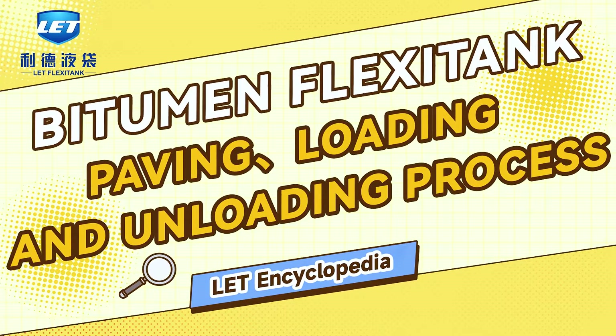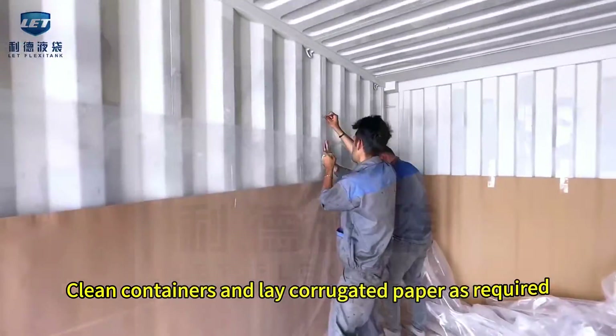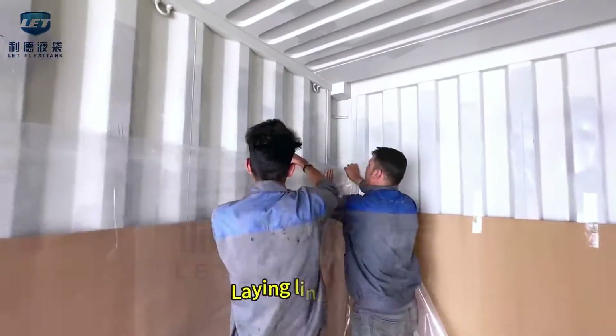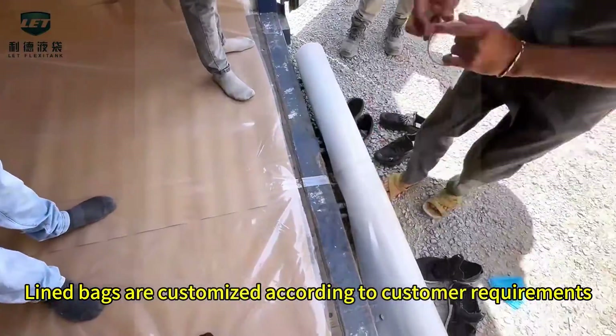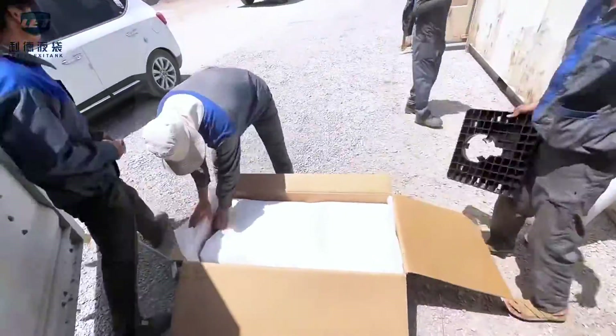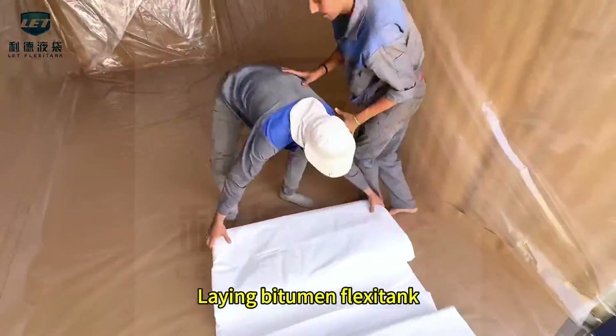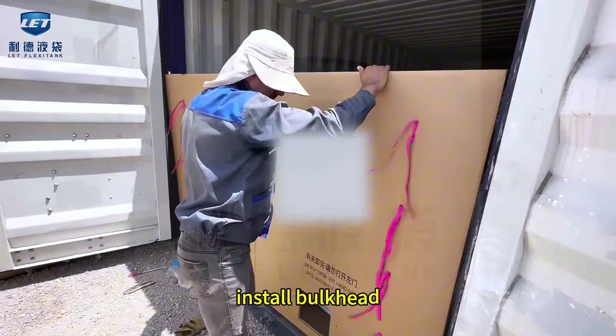Bitumen flexotank paving loading and unloading process: clean containers and lay corrugated paper as required. Lay lined bags. Lined bags are customized according to customer requirements. Lay bitumen flexotank and install bulkhead.